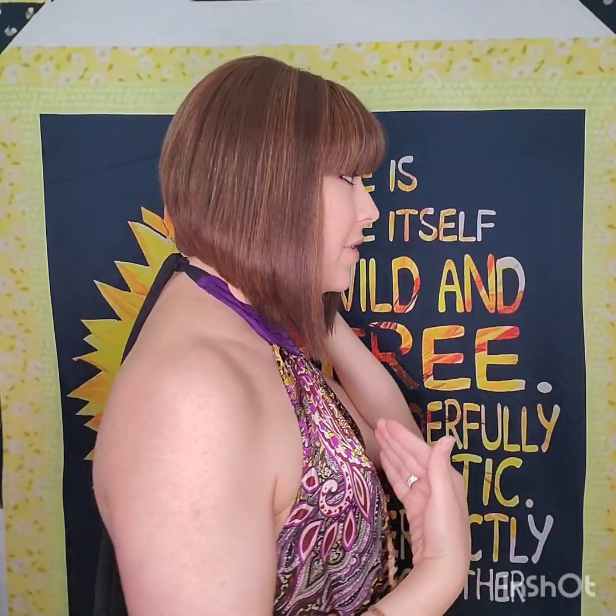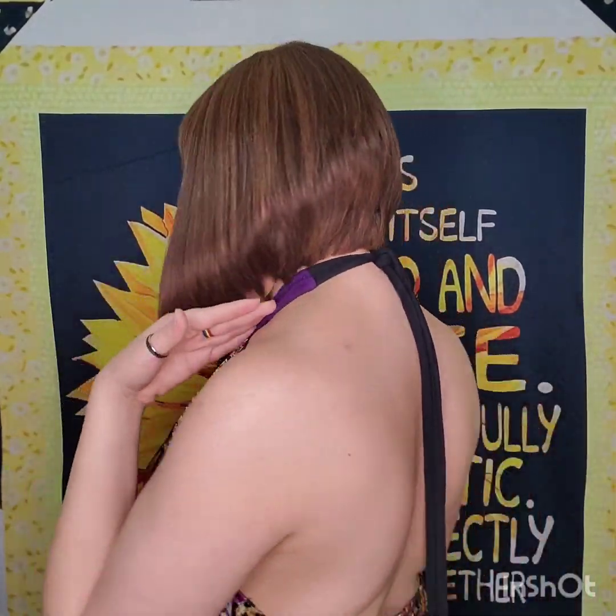As you can see, it doesn't even touch my shoulders, so it's not in the way — it's really easy to wear. I like the bangs, but the bangs can be hot, so maybe this is not a summer wig.